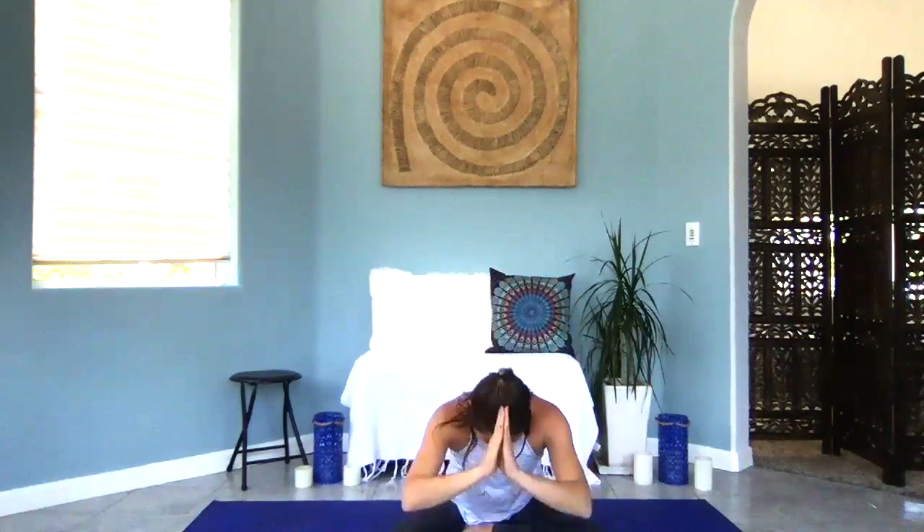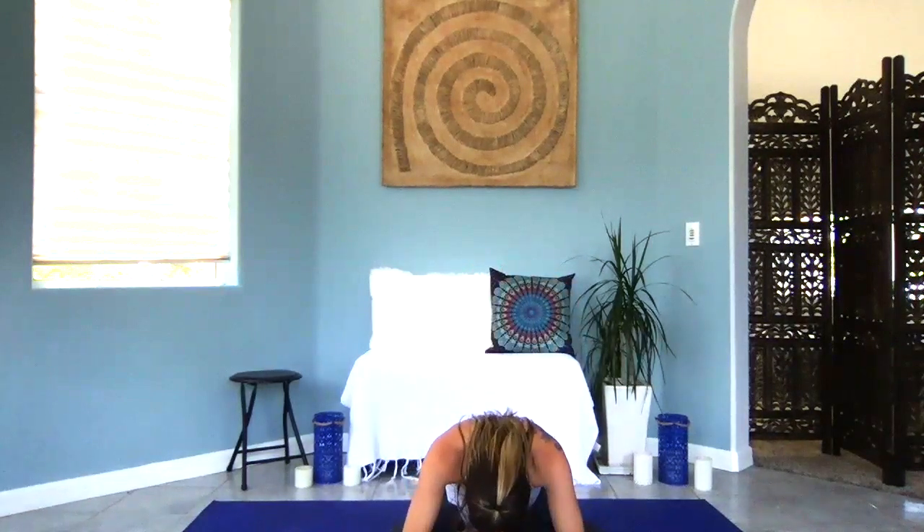Thank yourself for taking the time for your practice today — getting some movement in to reset your mind. Honor your body and its needs. Bring your hands to heart center. Thank you for taking the time to watch and join in on this movement. Like, comment, share — and I'll see you in another video soon. Come to your third eye center, the space of intuition and love. Namaste. Breathe in and bow forward. Namaste.